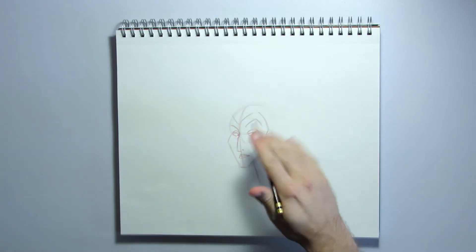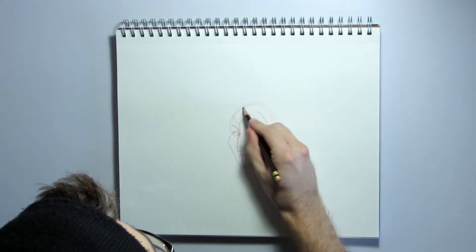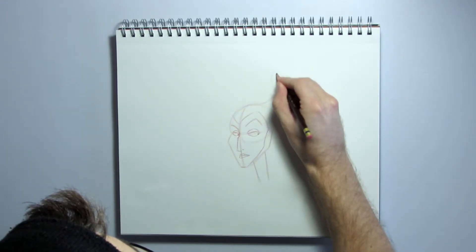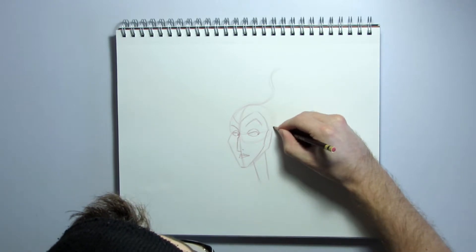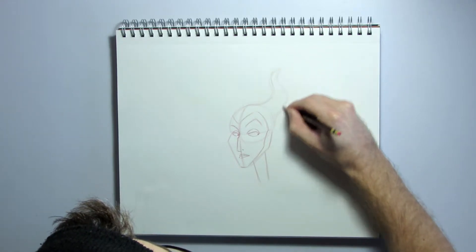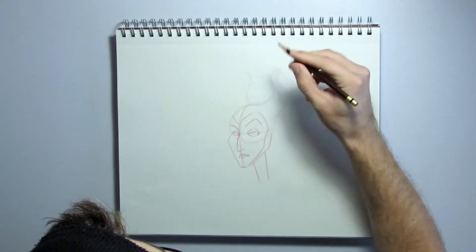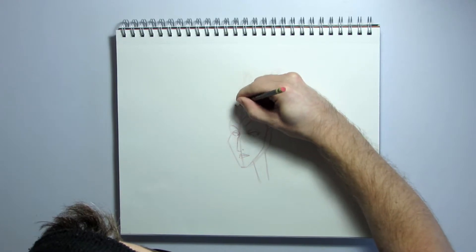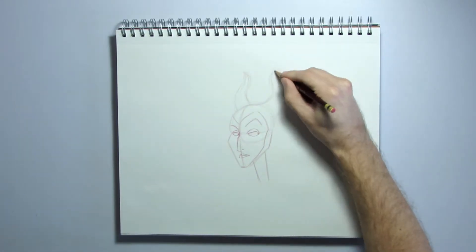Next, we're going to block in her horns, which are a key design element on Maleficent. We're going to pull off the top of the head here — she has these S-shape horns. Be sure to draw really lightly and loosely so that you can feel out those horn shapes and you're not locked into anything too quickly. Then draw another one over here, but a little bit smaller. The horns kind of reverse in on themselves — just really lightly and loosely; we'll darken the lines we like later. There are her horns.